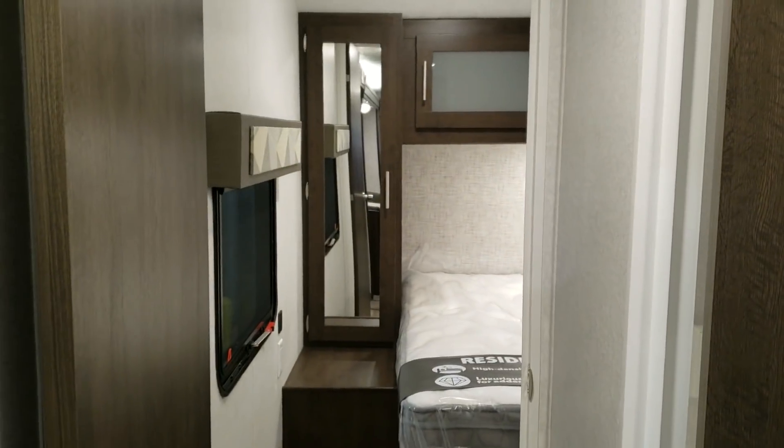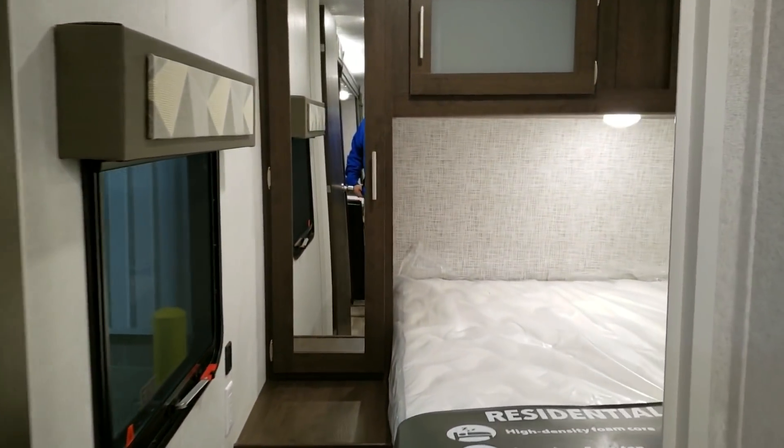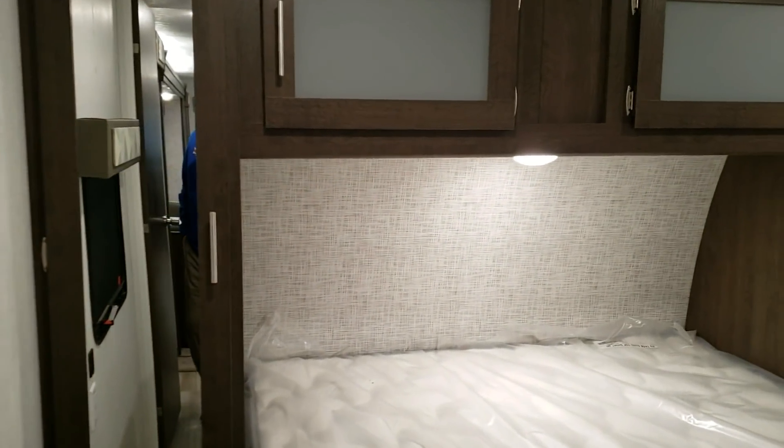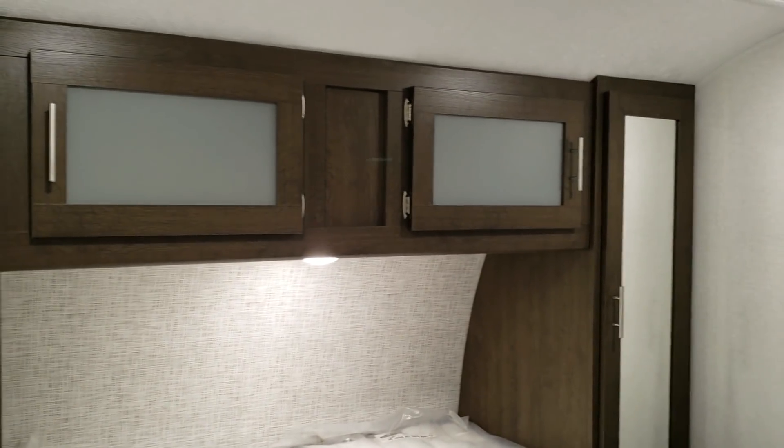Just over to the left area is the bedroom. It has a swing door on it instead of a sliding door, and same thing with the bathroom — it's a swing door also. There are hanging closets on both sides of the bed and overhead cabinets up above the bed.